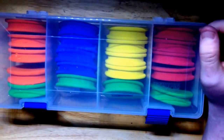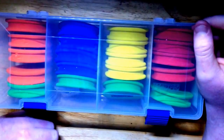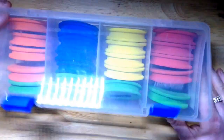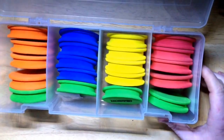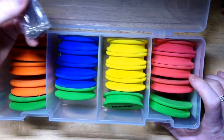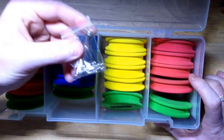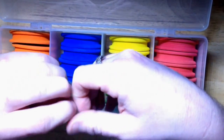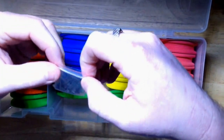Here are my thoughts on the Tronix Pro. This came off eBay for £9.99. What you get is the box, your 20 winders, plus your needles. Now this is a great bit of kit — I absolutely love this. Absolutely fabulous.